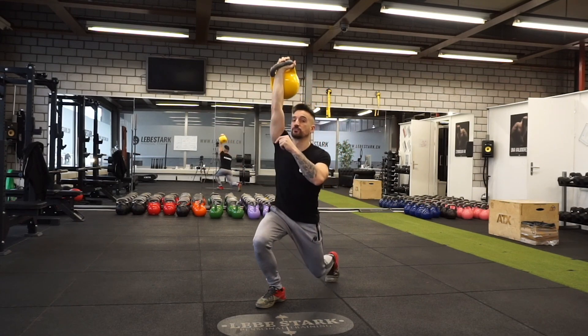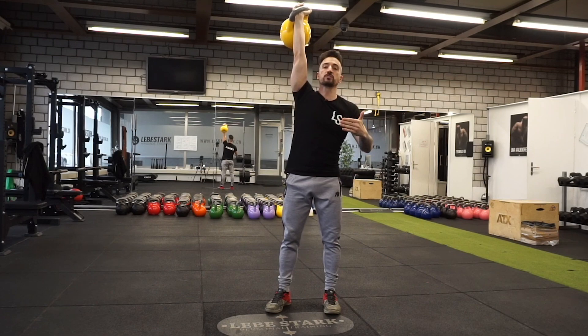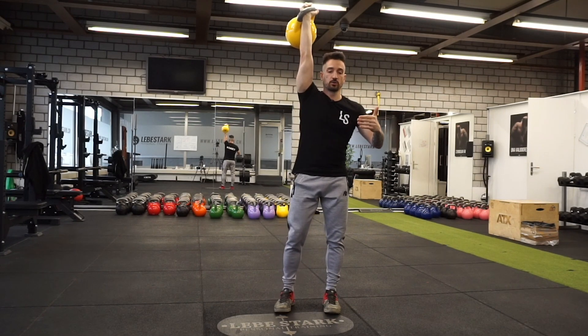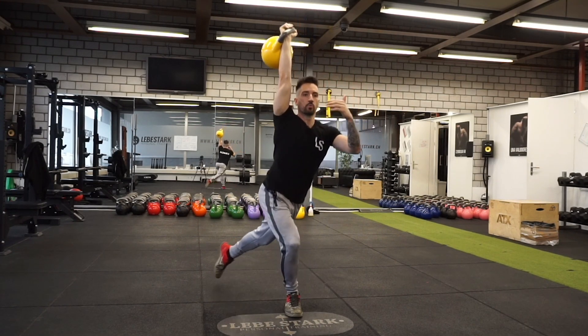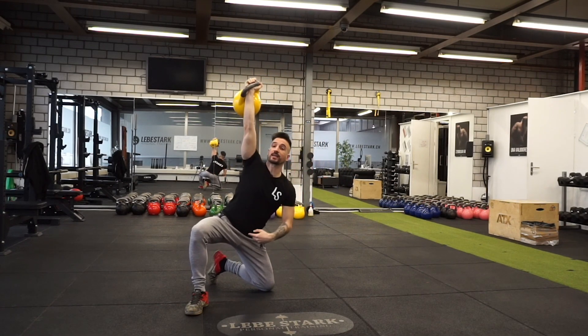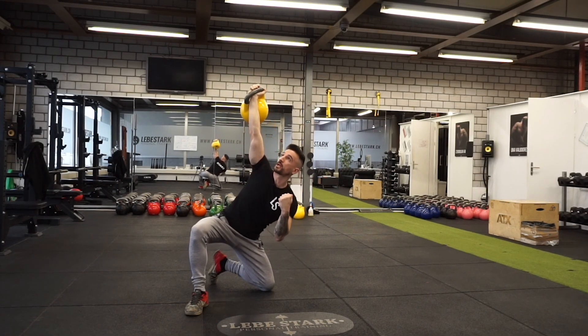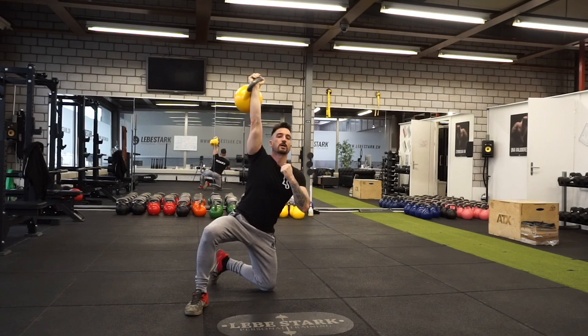So here's what I do. Instead of doing a normal reverse lunge, I do a curtsy lunge to open up the hips. Now from this position, my lower back is safe and I can move around my strongest muscles in my hips without putting my weakest link in the chain in danger.